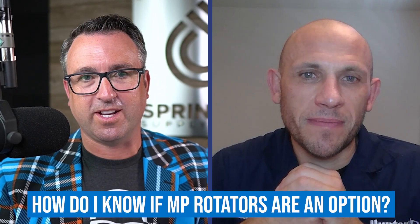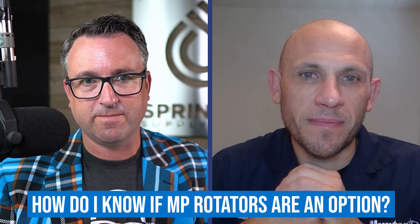Kevin is the regional sales representative for Hunter Industries out of Chicago, joining us today as an authority to answer the question: how do I know if MP rotators are an option?